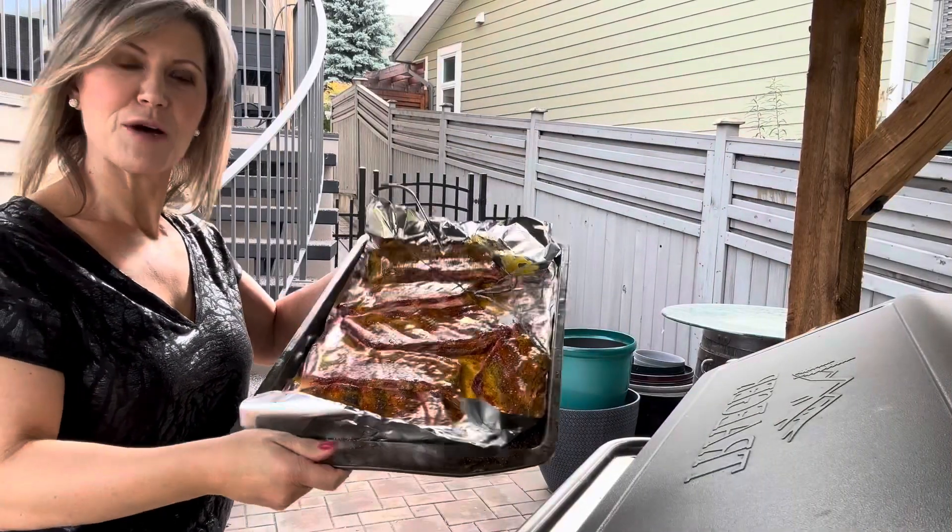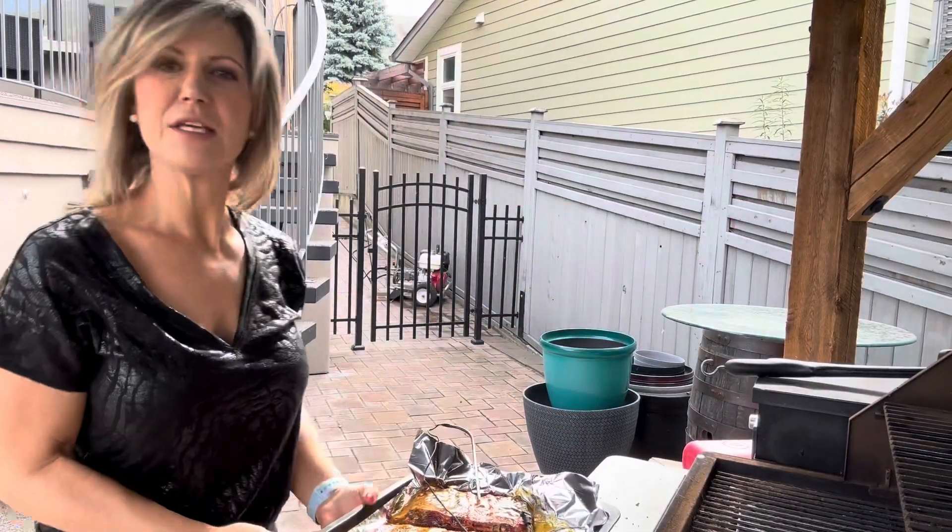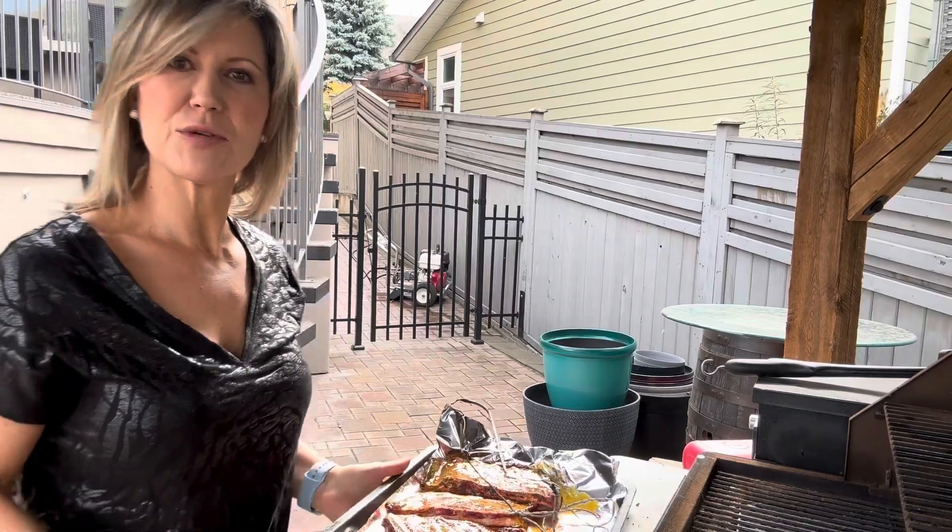I used a third of a cup of mustard, about a quarter cup of apple juice, and a tablespoon of Worcester sauce. I'm going to place them on the smoker for about three hours, or until the meat reaches about 160 degrees.